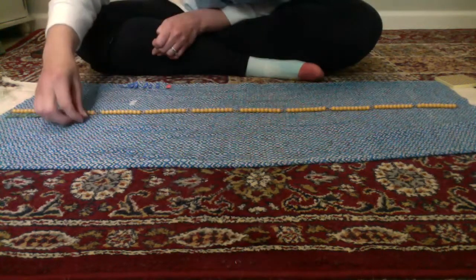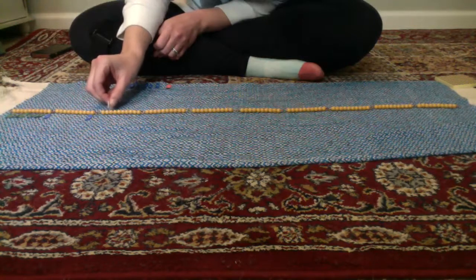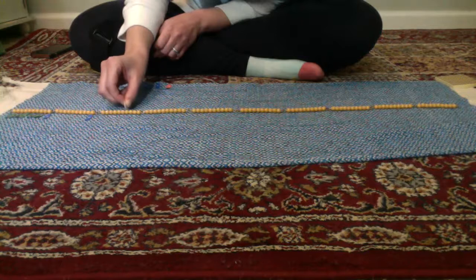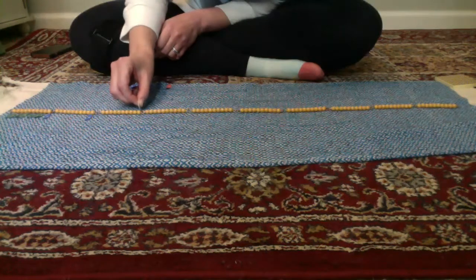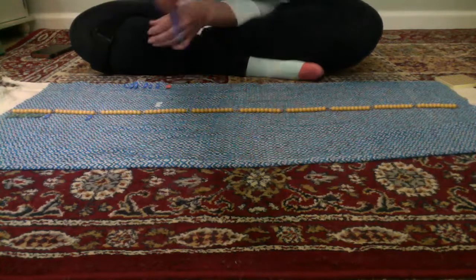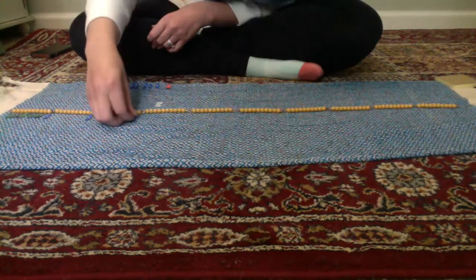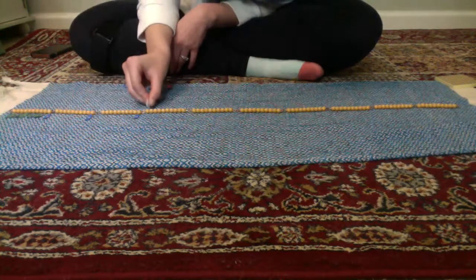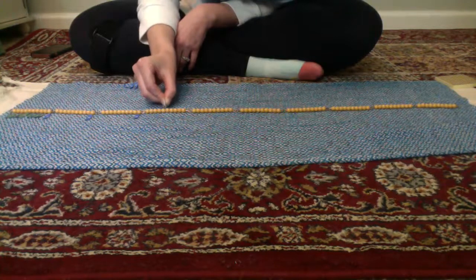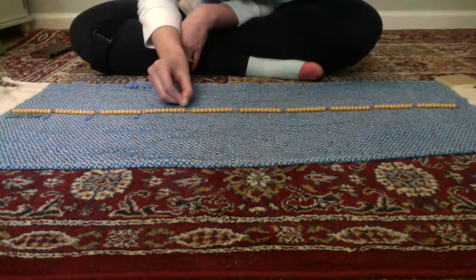Two tens — 21, 22, 23, 24, 25, 26, 27, 28, 29, 30. Three tens — 31, 32, 33, 34, 35, 36, 37, 38, 39, 40.